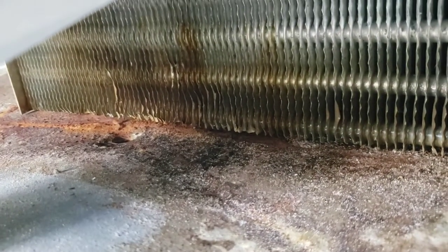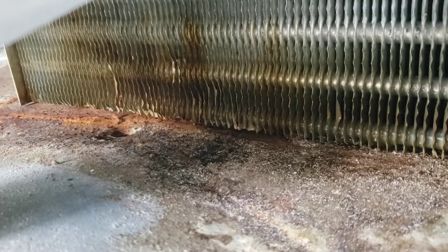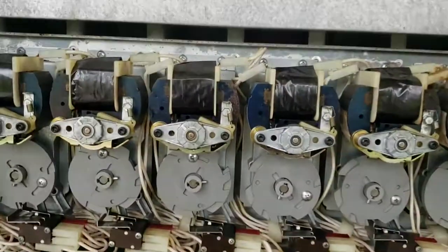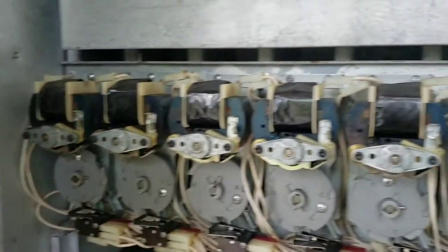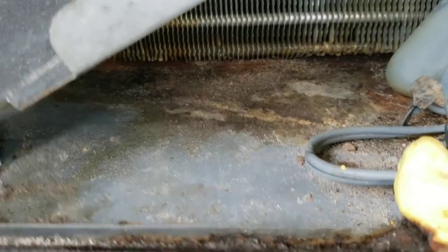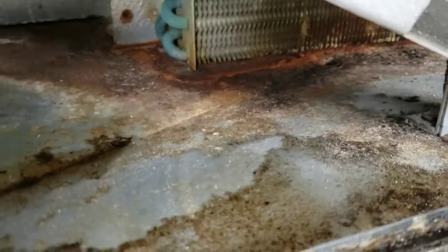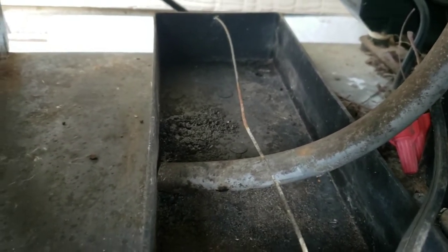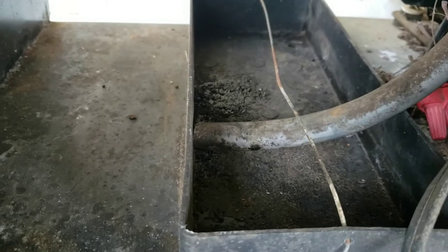When I first pulled this machine apart, there was a kind of black goo — like molasses — all over the bottom of this catch basin. Some of that goo was even up in one of the dispensers and on the slide, with a lot more down in the catch pan. That catch pan drains through a hole and tube into a second small plastic tray, and there was a bunch of that black molasses down there too.